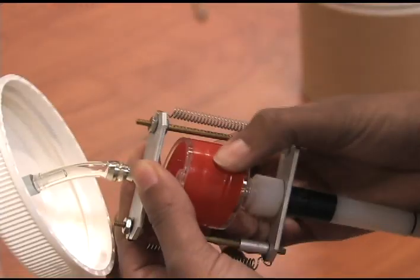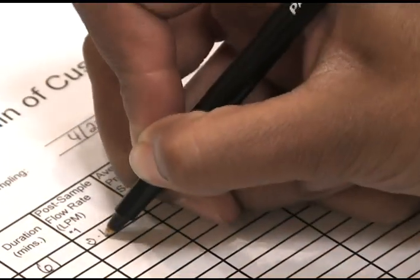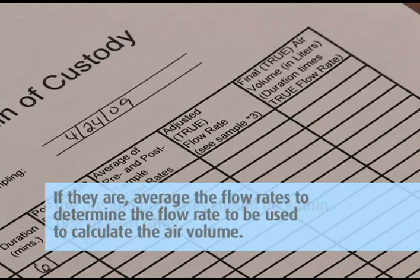Perform the post-calibration the same way you did the pre-calibration, but do not make any adjustments — just record the flow rate on the pump calibration sheet. The pre and post rates should be within 10 percent of each other. If they are, average the flow rates to determine the flow rate to be used to calculate the air volume.